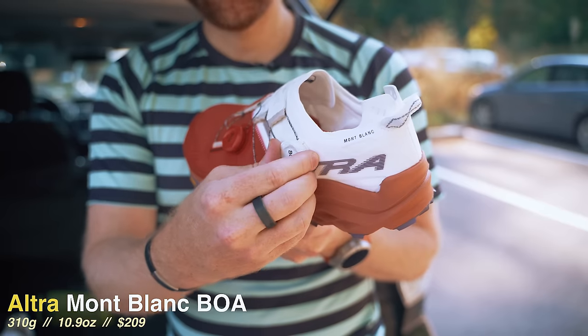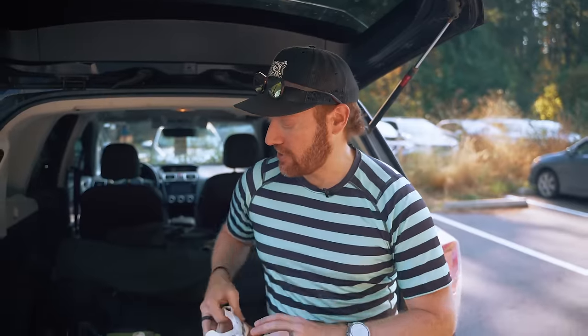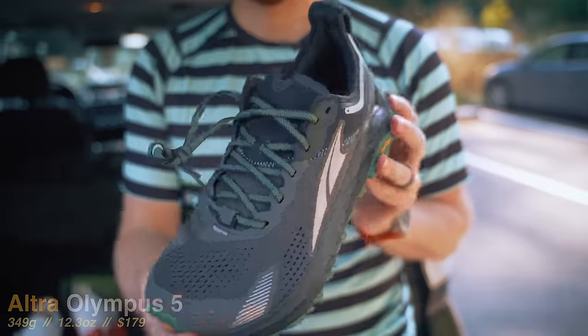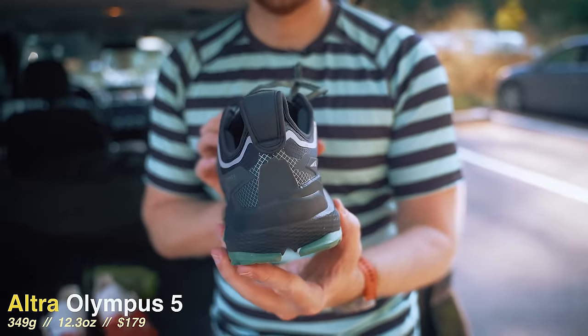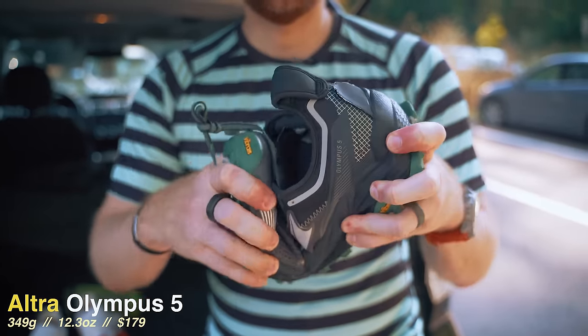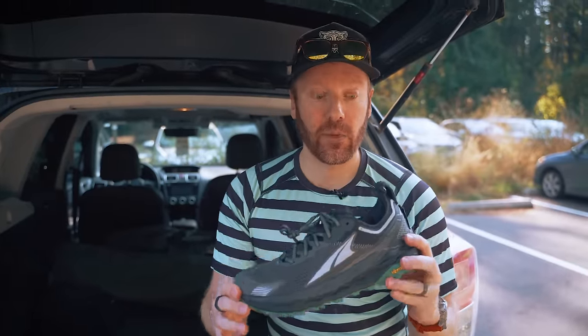Hopefully that dials in the fit, because the first version of the shoe I had a lot of issues with. This will be an interesting test. And then this — the Olympus 5 from Altra. I've run in the previous Olympus and absolutely loved the previous versions of the shoe. They've made my gear of the year list as well, so the new fifth version is going to be interesting. A couple of updates.